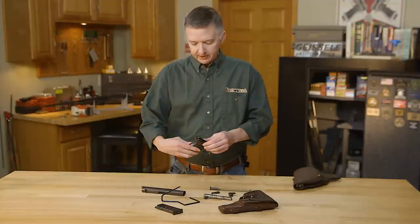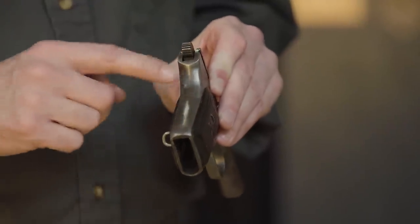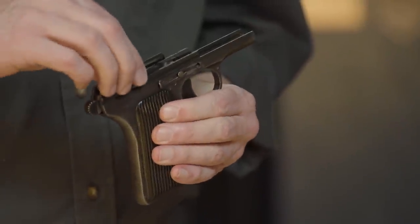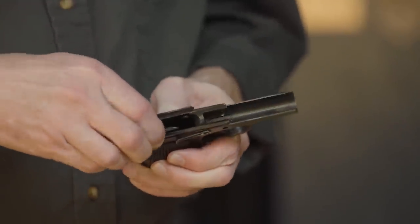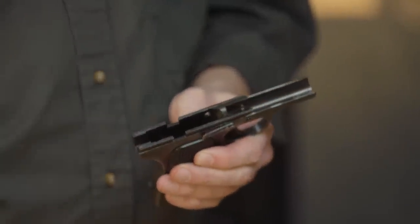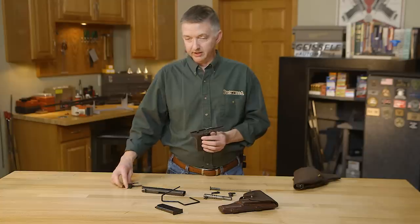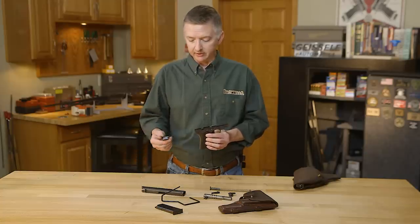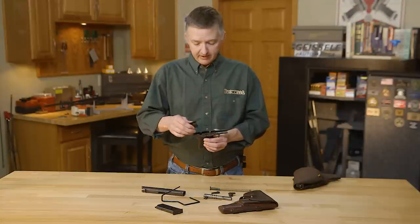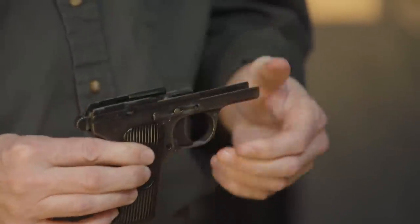On the TT-30 it had a replaceable back strap back here, which they really didn't need, and they deleted this on the TT-33. Now a very cool feature about both the TT-30 and TT-33 is the hammer pack right here — you can pull that out and replace it, which makes servicing this pistol very easy. If something breaks in the field, all you have to do is replace this pack, whereas on a 1911 you're pulling the whole thing apart. Then you just drop this back in.